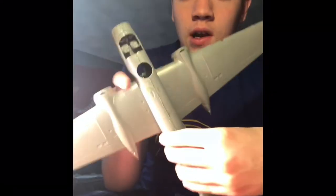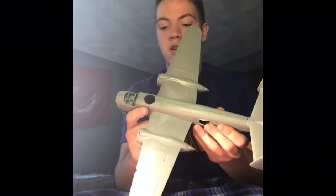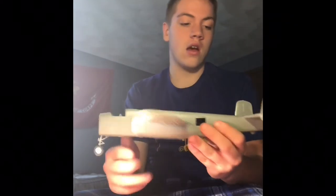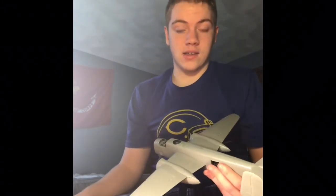Okay guys, so we got the sanding done. As you can see, there's still paint there, but that's okay because we're going to put on primer. We got everything smooth now and there's no dry glue anywhere. Now we're going to do the paper towels — I'm going to show you — and we're going to do another time-lapse of that.